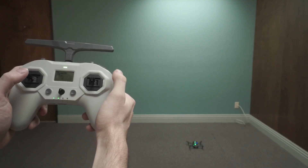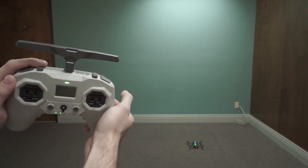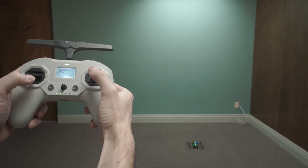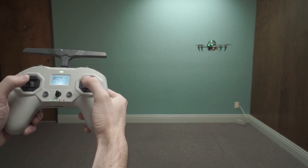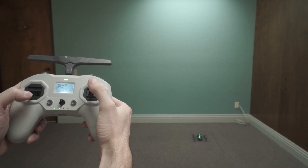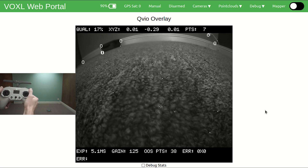Now we're ready for our first manual mode flight. Make sure the switch is already forward in manual mode and that either Voxel Portal or QGroundControl shows manual mode and ready to arm. Arm the drone by holding the stick down and to the right. Once it's armed, gently raise the throttle, make sure that the drone is happy and flying, then disarm. Now that we're confident that VIO can see enough features in the room and that the drone is physically capable of smooth manual flight.